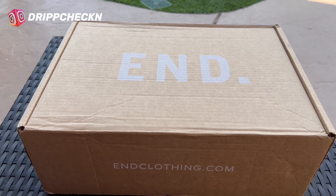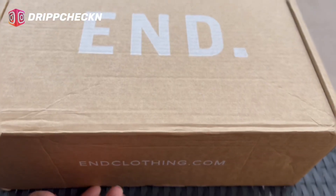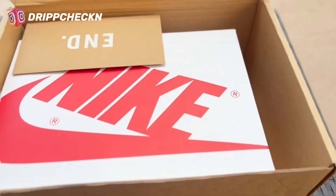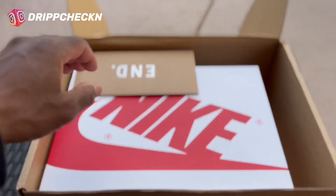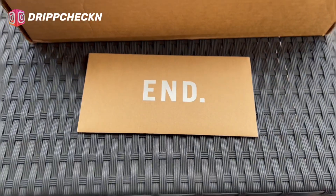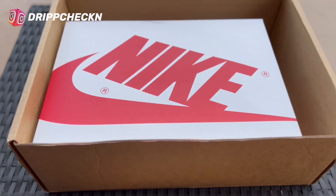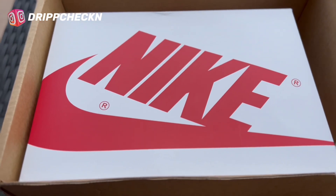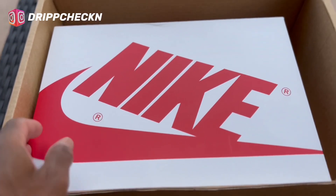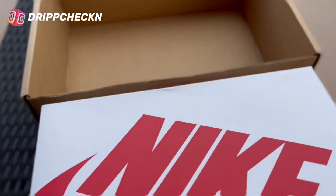We'll go over the shoe totally and everything with the release a little bit later. I love how it includes a receipt with your purchase. As everybody can tell from the box, you already know what this is. I love that they did a different box — we're going to push it to the side.